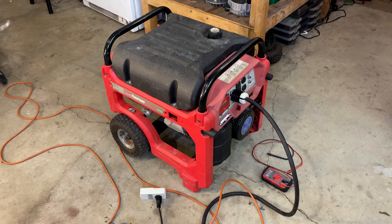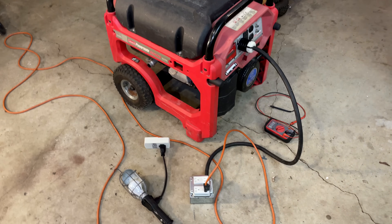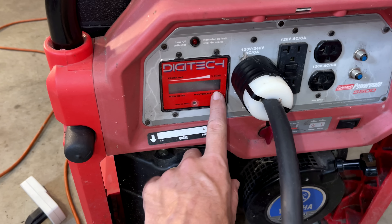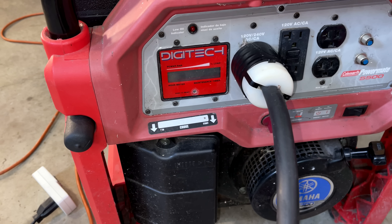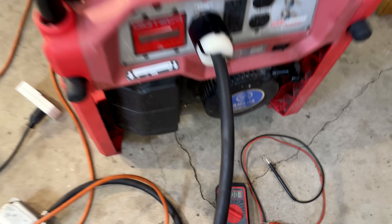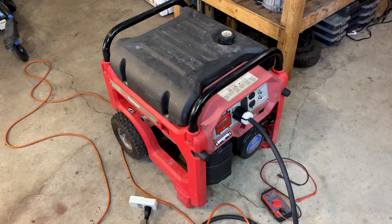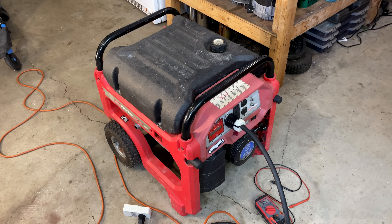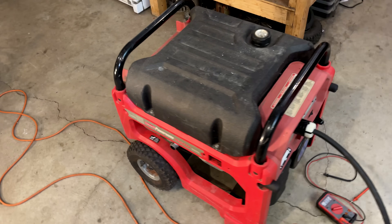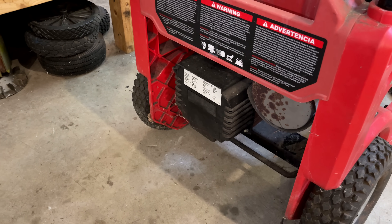The good news is the engine sounds great. But there is no output from this generator. I tested both from the breakout cord as well as the 120 volt outlet, and the display does not power up. According to the multimeter, there were zero volts coming out, which is a little surprising because these generator heads have residual magnetism. So even if they don't power up, you should still see a couple volts coming out, and I didn't see that. I think I need to get this up on the lift and get the end off the power head for a closer look.